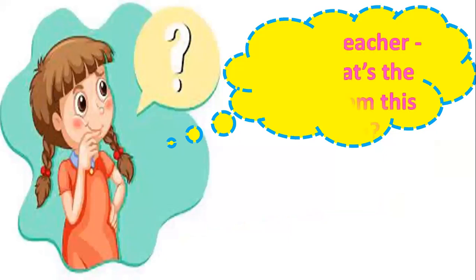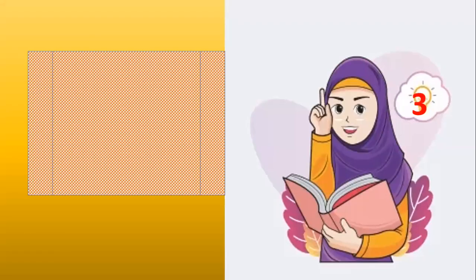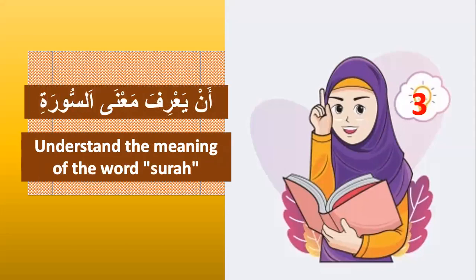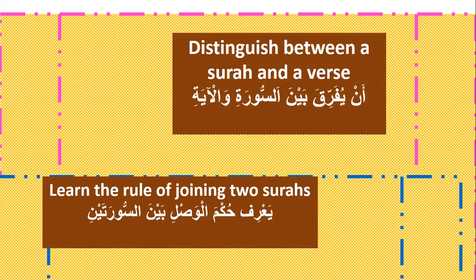Teacher, please, what are the goals from this lesson? There are three goals. Number one, understand the meaning of the surah. Number two, learn the rule of joining two surahs. Number three, distinguish between a surah and a verse.